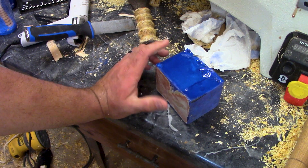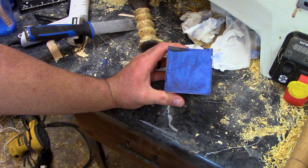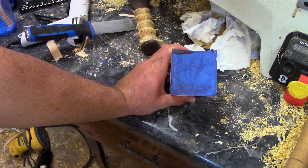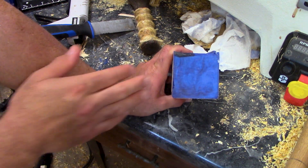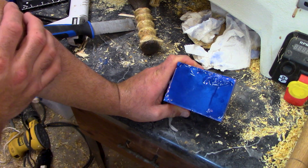The first mistake was that I poured it too thick. I ended up doing a three by three by four inch block all in one setting. They recommend only doing an eighth inch thick at a time. I didn't realize that until after I'd already poured it. So if I'd done this in two or three different settings, it probably would have turned out a lot better.